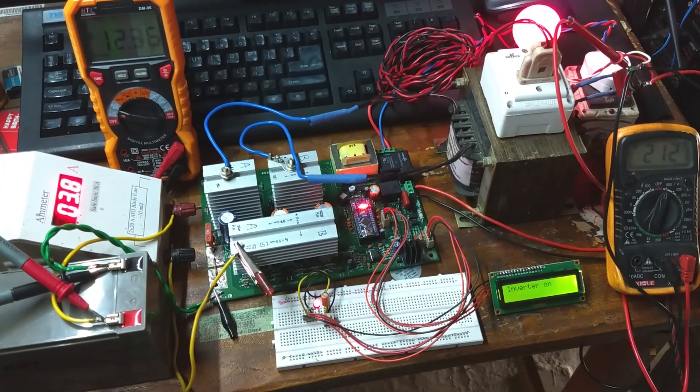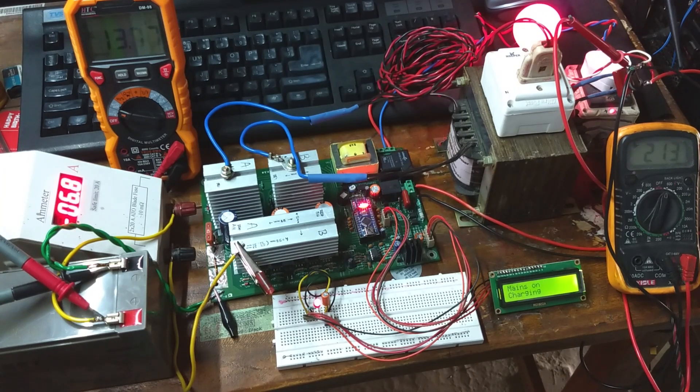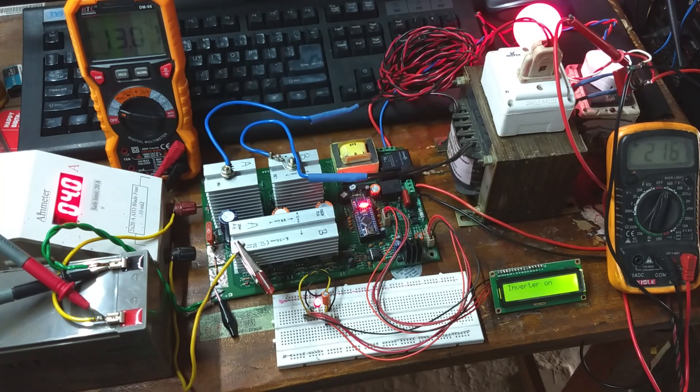Let's turn on the mains voltage. It switched to mains mode. The charging current appeared and is increasing slowly. I'll switch off the mains — it switched back to inverter mode again.